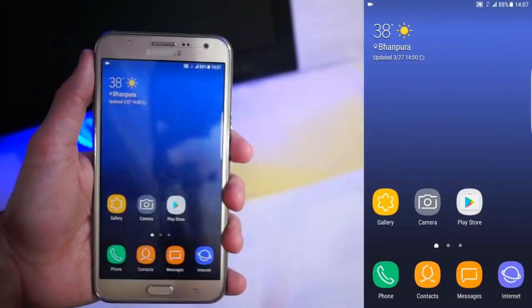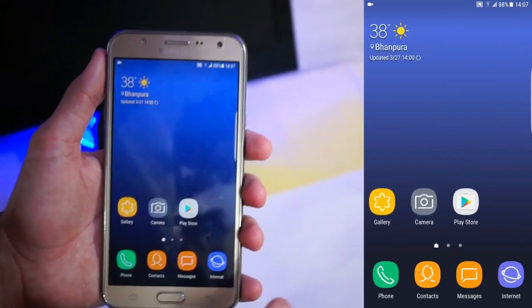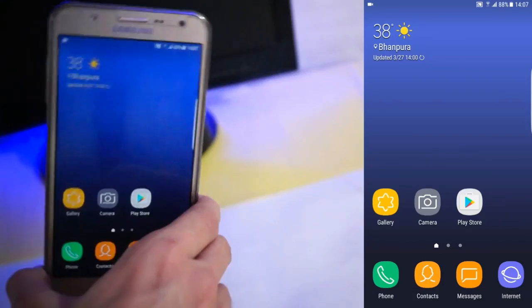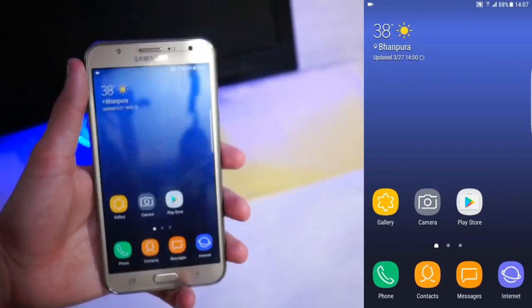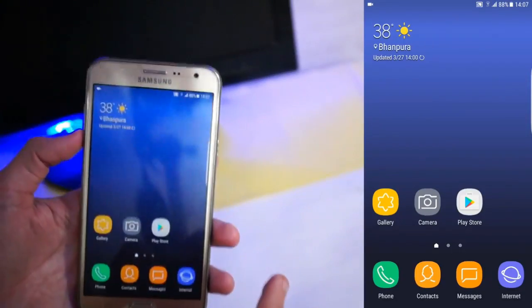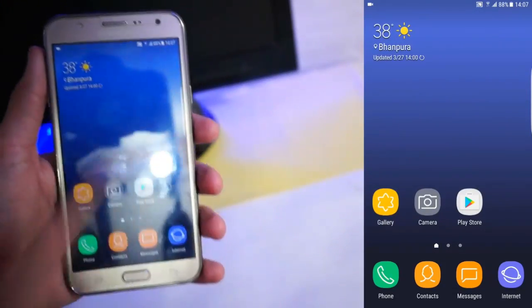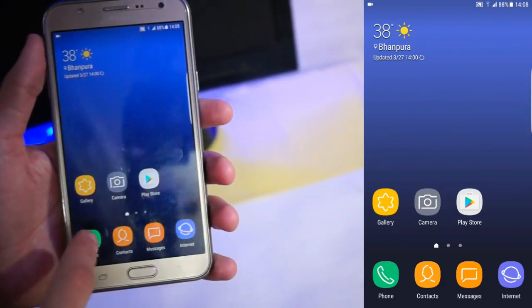I unlocked it and here's the home screen. We cannot get an app drawer icon here — all things are just on the home screen. This pretty much makes the phone faster because of the simple UI. Such a cool and beautiful ROM — just try it! Let's quickly look at the apps, because pretty much all the apps are ported from the S8.